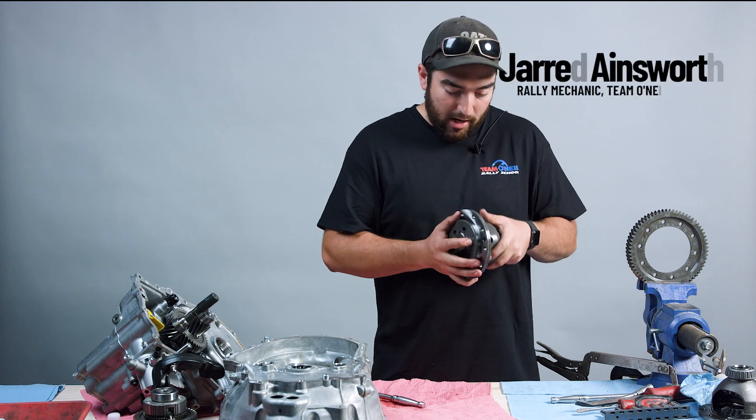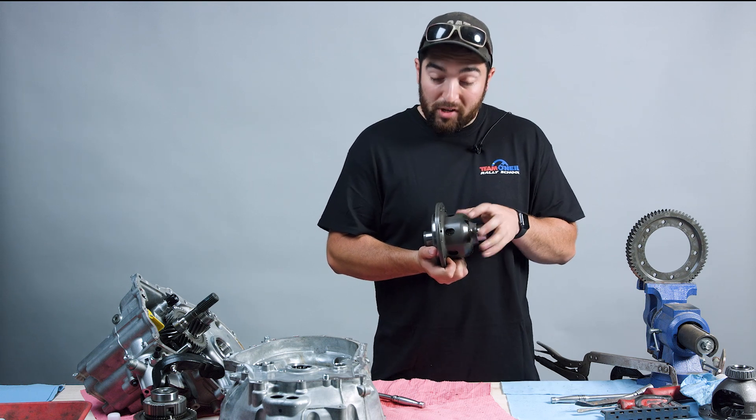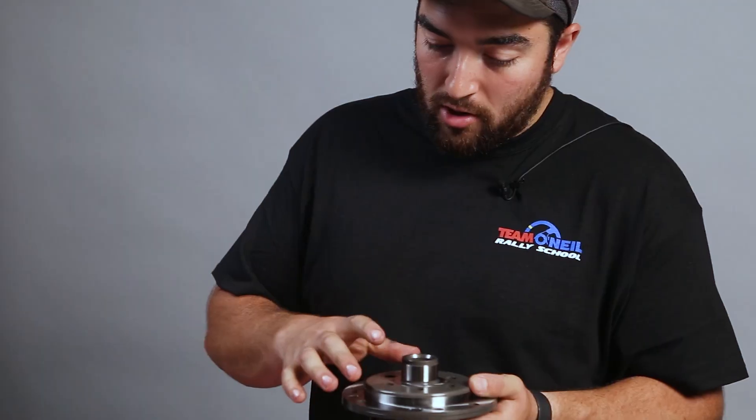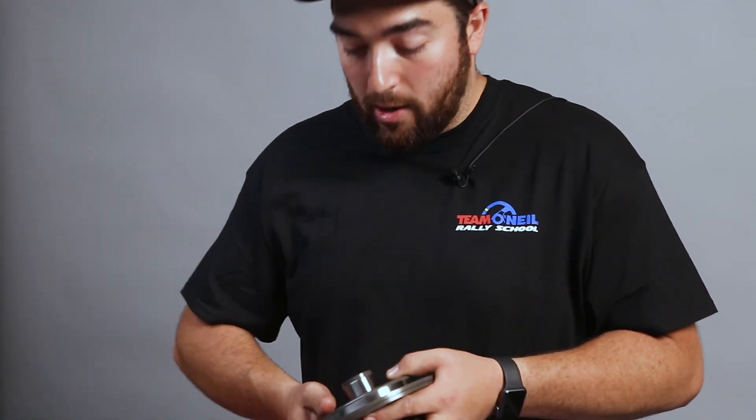There's four bolts that hold these faces together and hold the whole unit together. There are pressure springs in there, so I'm going to make sure that I take these off slowly and evenly, not to torque anything around sideways.